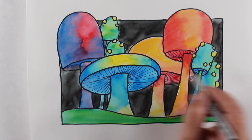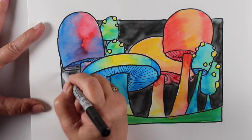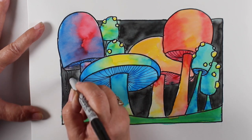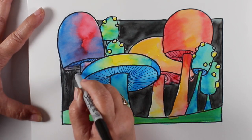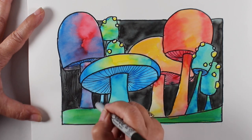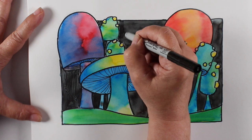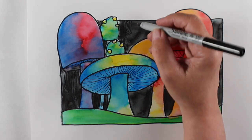I want to talk to a couple of audiences for this video. First, my regular followers — you're already artists, you already have an idea what you're doing, and I want to challenge you to become an art mentor for a child, whether it's your own child, a grandchild, a niece, a nephew, or somebody in your life who loves art. They don't even have to be near you physically — with Zoom and FaceTime you could be a mentor to them remotely.